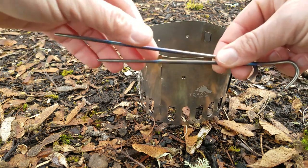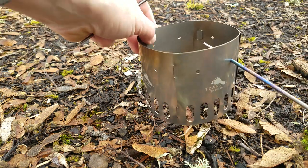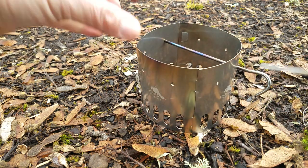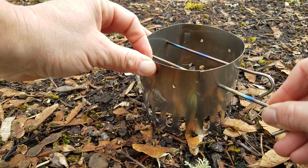Next, you take the tent stakes that come with the stand and slide them through to create the place where your cup or pot will sit.